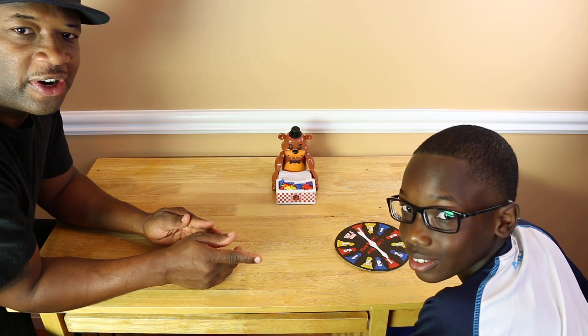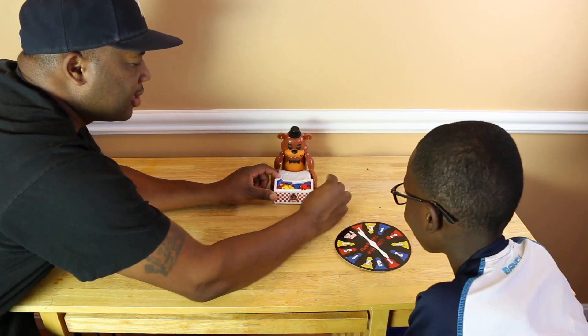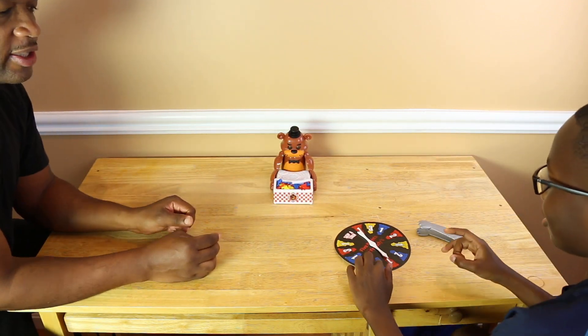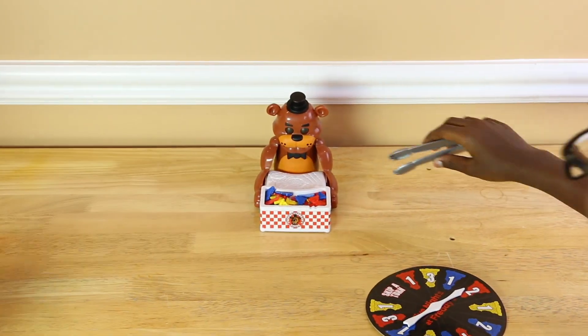You do not want to wake Freddy up — Freddy is scary. It takes three double-A batteries and has a switch on the side. Turn the switch on — oh, that is scary! That is creepy, that is some creepy music. Alright, let's get started. Jay's gonna go first, so he's gonna spin the dial and use the tongs. We're gonna cut Freddy on. Go ahead Jay — two red, two red.